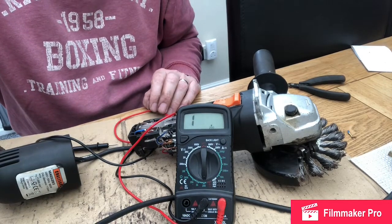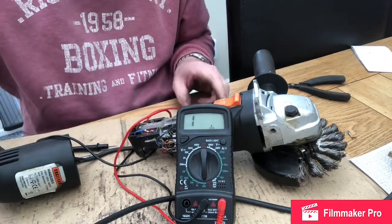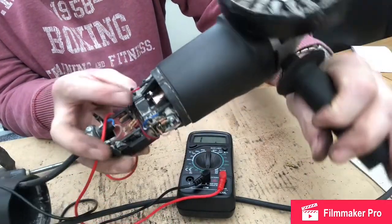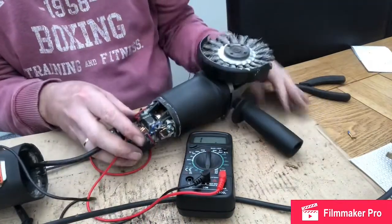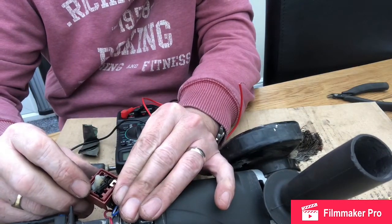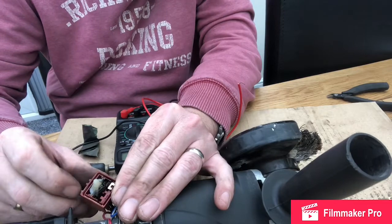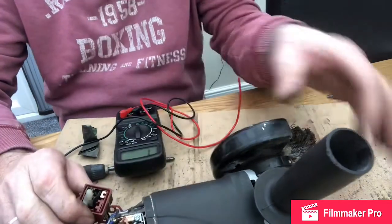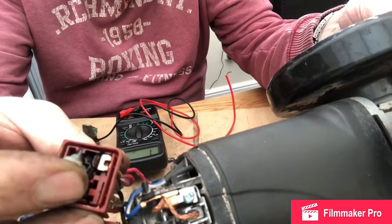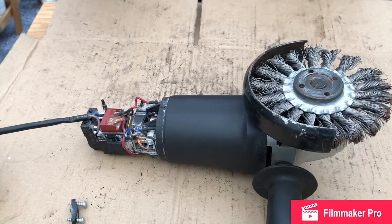So it's time for another test — we'll put it back together, make it safe and see what happens. I plugged it in at the mains and it didn't do anything, so I thought I'd better check the switch. I've had a look inside the switch and as you can see we've got burnt-out contacts right there. So that will need to be replaced for this angle grinder to work again. Due to the miracle of video, I'm going to have a little break while a brand new switch arrives in the post.